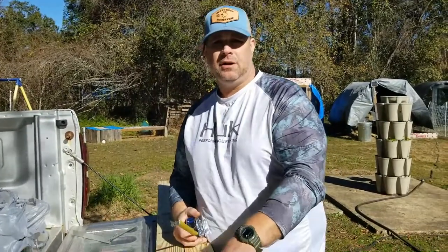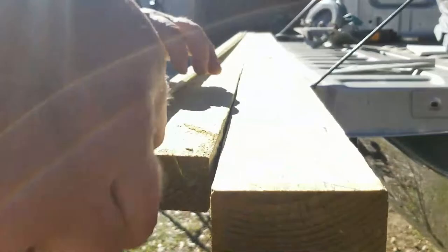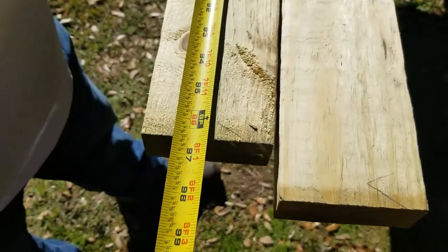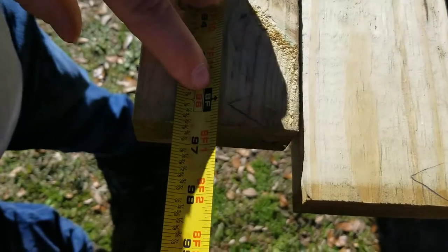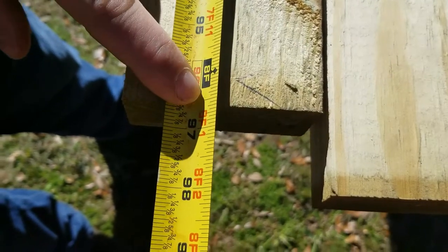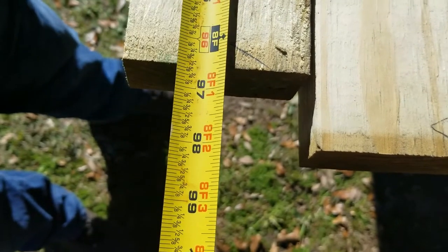When you get your lumber, your lumber is not always the right size. This is supposed to be an eight-foot two-by-four but you can see it's eight and a half feet. That's why I'm telling you to measure your lumber.